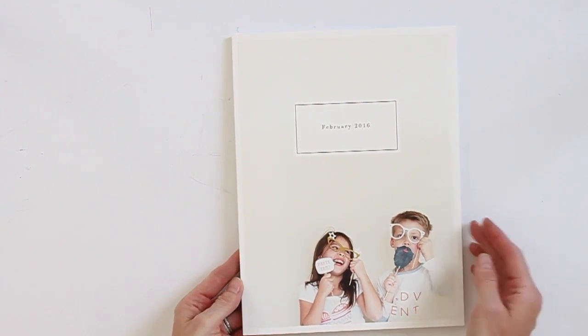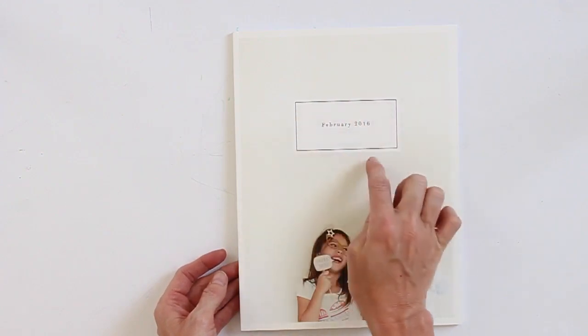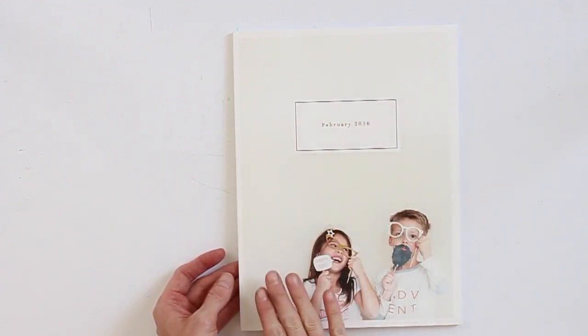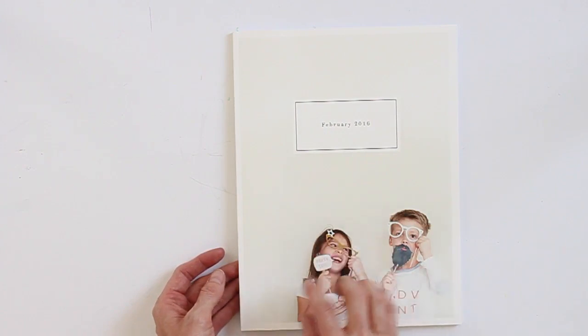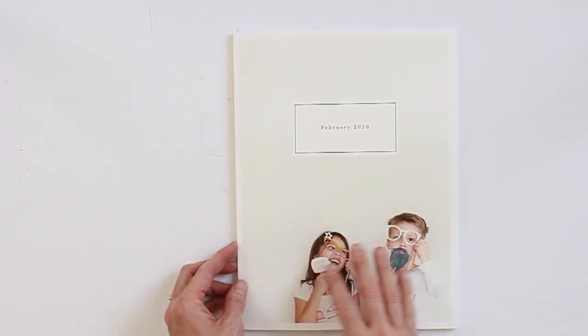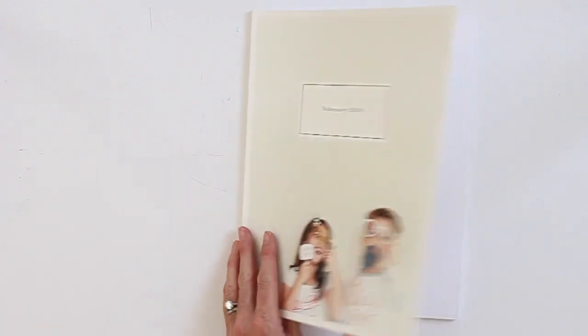Here's a look at the cover. I used an image of my kids. I knew I wanted to have the month in the middle title box up here, so I made sure I had a photo of them where there was a good bit of white space at the top to make that title stand out and not cover any of their faces.